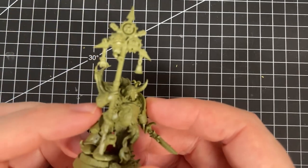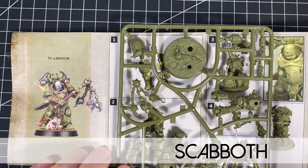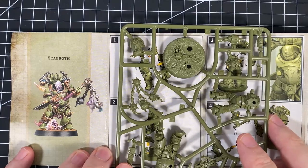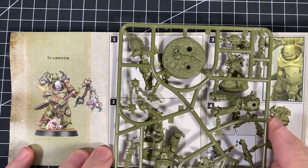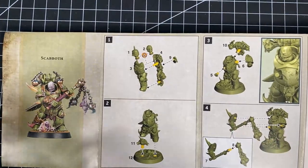It's one of my favorite models in the kit — that's very cool. Let's get on to the next model. This one now is Scabbath — he's the guy with the plague flail, and a few other bits and pieces. It's like a double-handed flail — very, very cool.